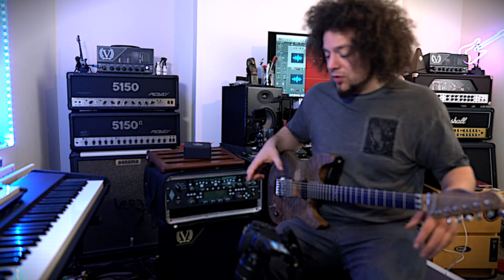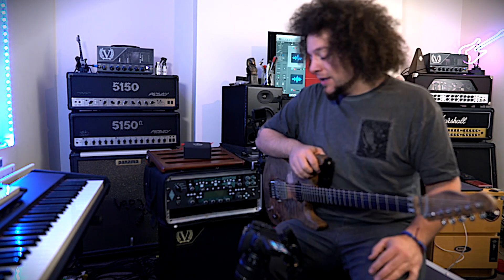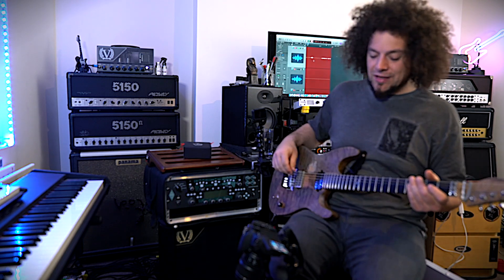It's worth saying that all the pedals and sounds I've got going on here are for live use, so I've designed them all in a room with cabinets screaming at me. In here in a controlled environment being set up at home it does sound different, but if I could show you all in a room I would. So this is the closest we're going to get. Anyway, that's sound number one.